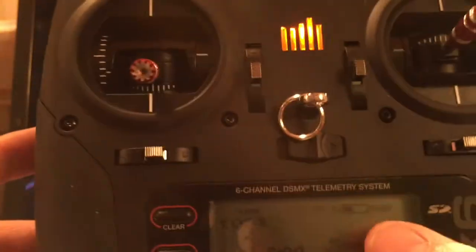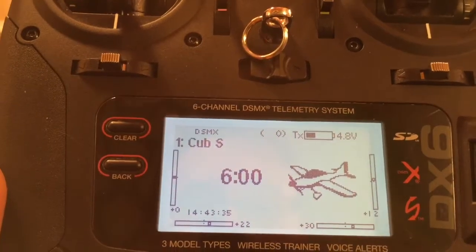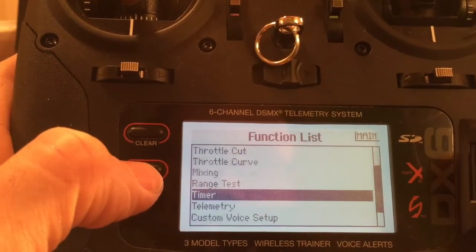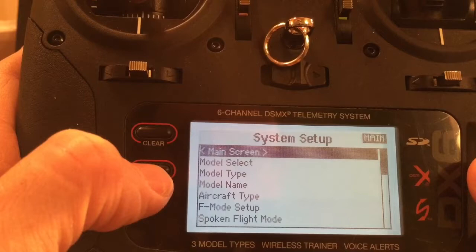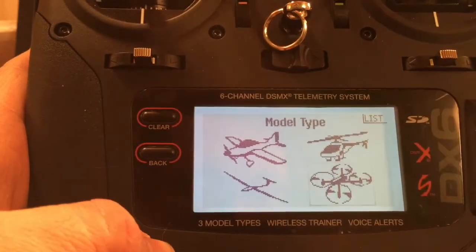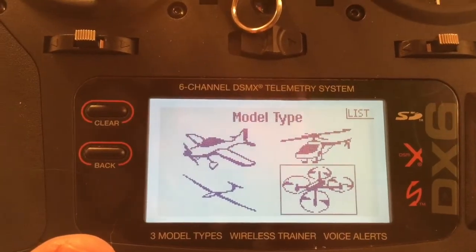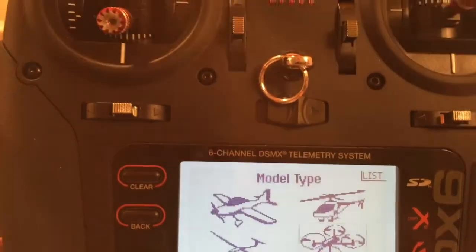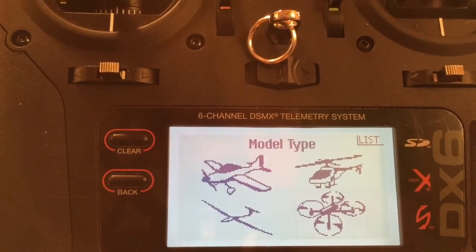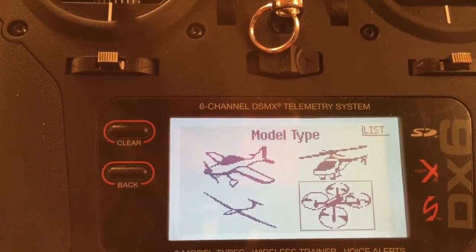Make sure you have good batteries if you're going to update — it takes at least five or six minutes. Now let's see the feature we've been looking for. Go to system setup, model type, and there it is: the multi-copter. I'll use that new feature to rebind the Nano QX, and hopefully you can do the same. That video should be out in about a week. Until next time, thanks for watching Project King Videos — we appreciate your support. Have fun out there!